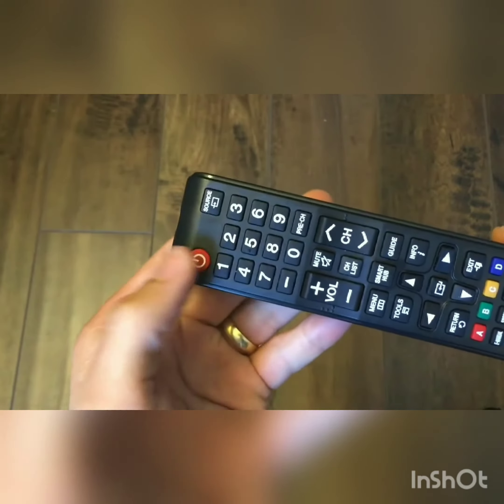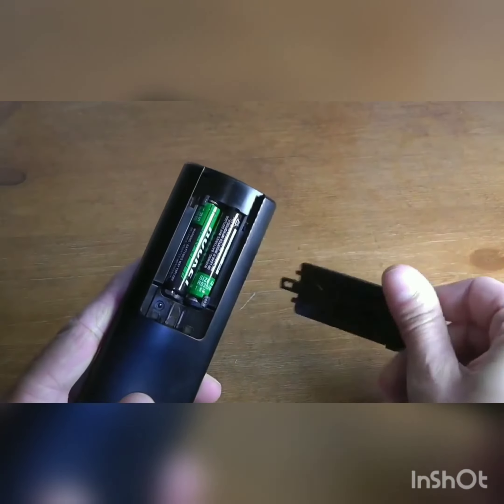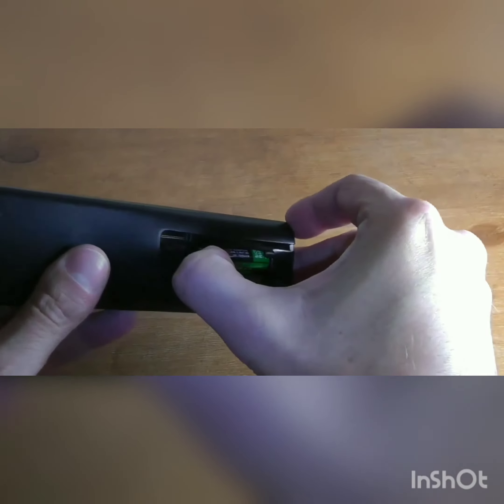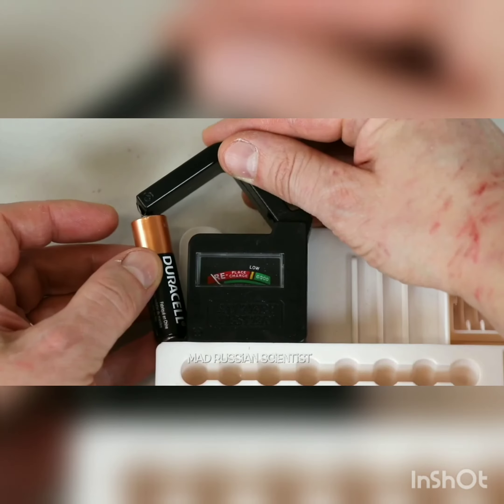I know that you must be fed up when your remote doesn't work because it has a dead battery inside it. But do you know that if you keep a removable battery in a fridge and freeze it, then you can use that battery even after many years?